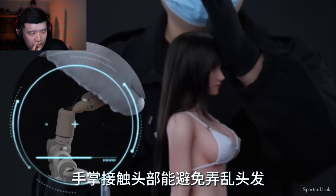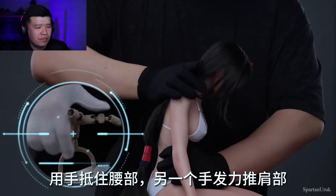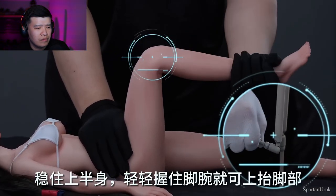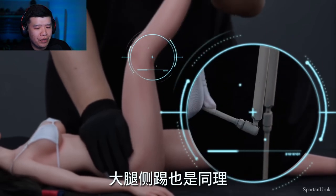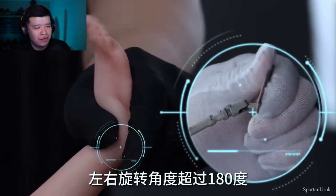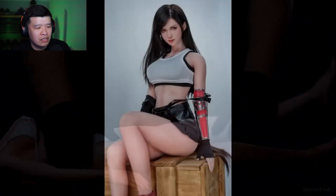It seems to be a pretty sought-after figure that's going to be pretty rare in the future, so congrats to all you guys who picked it up. I'm going to have a lot more videos on the way now that I've finished Final Fantasy 7 Rebirth. Hope you guys will stay tuned — the armature is actually really cool. Have a great day, take care, stay safe, and I'll catch you guys on the next one.